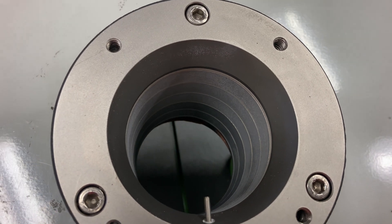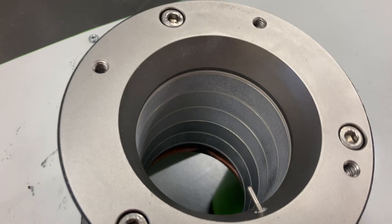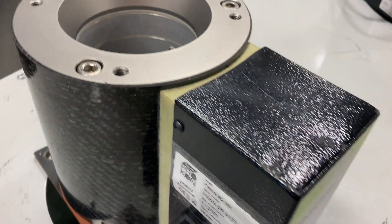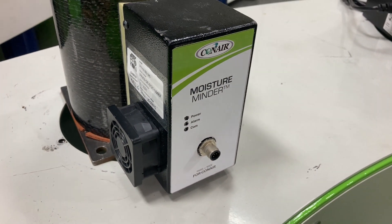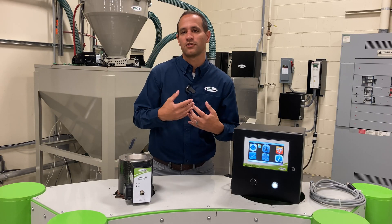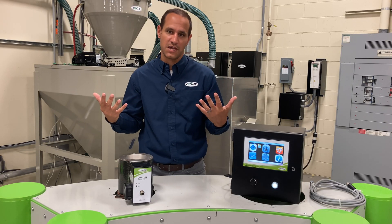The Moisture Minder is retrofittable, which means it can be used with most existing systems. You can locate this meter right at the machine throat for an ultimate final reading of the material before it enters the process, or maybe under a drying hopper before the material gets distributed to multiple different locations.